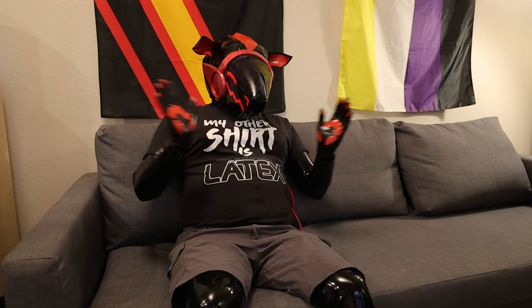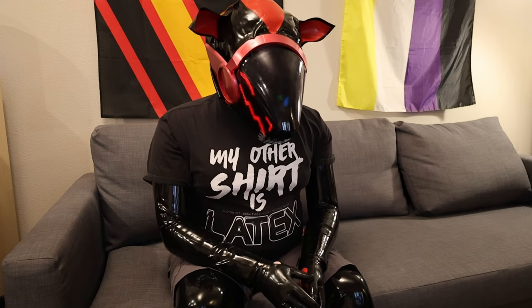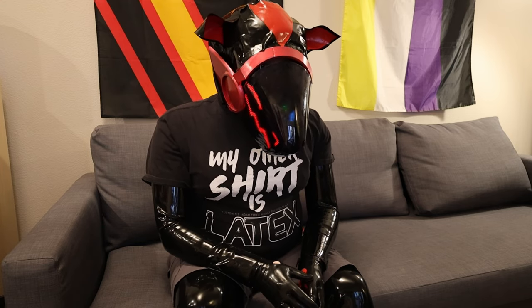Anyway, thanks for watching. Culmination of 14 months of effort has finally happened. See you next time. It gets hot in here. Beep, boop.